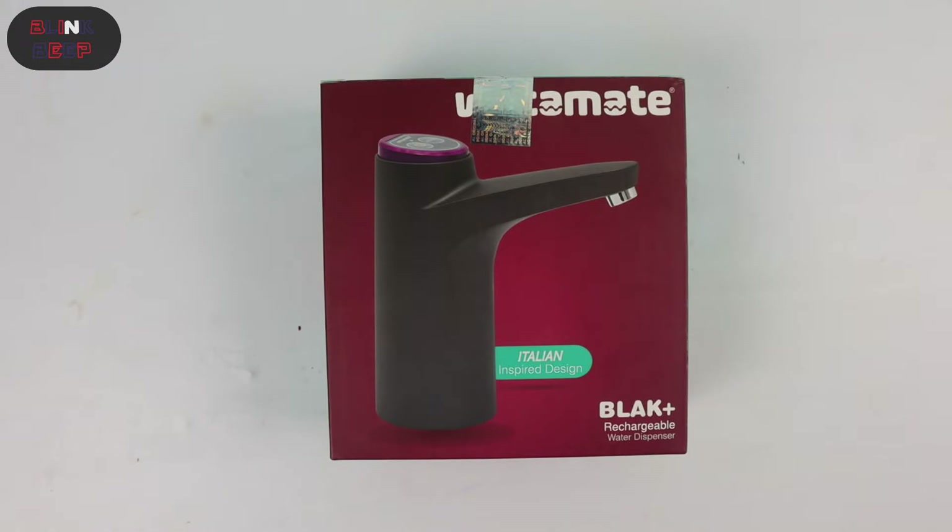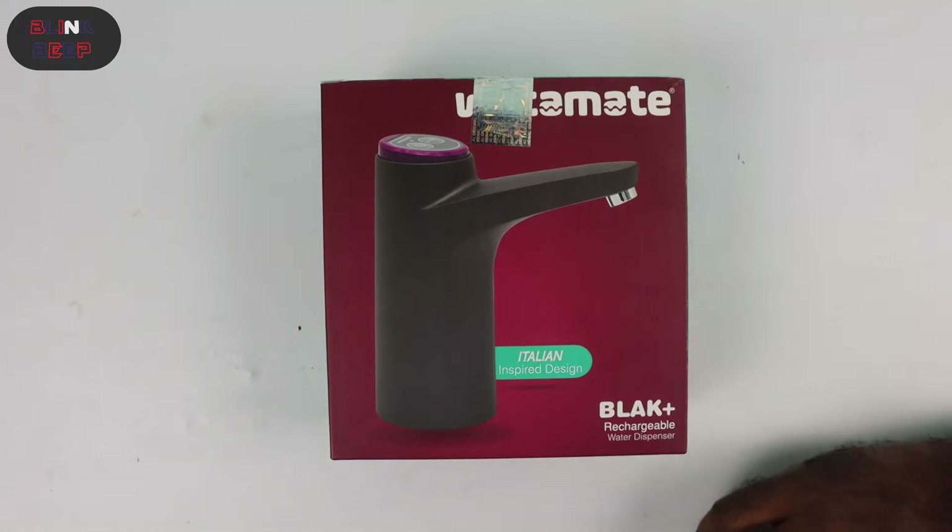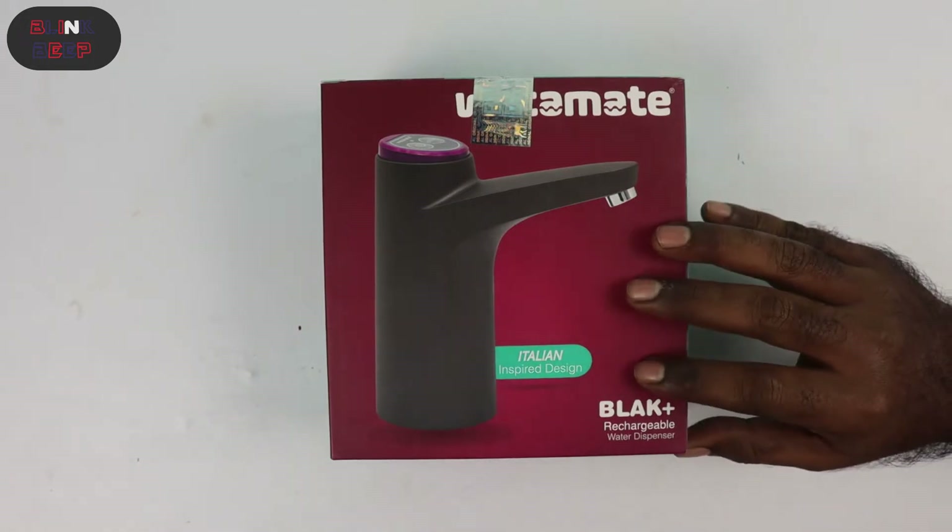Hello there, welcome to Blink and Beep. Thanks a lot for choosing to watch this video. In this video I will be reviewing the new Watermate Black Plus that I purchased online. Here is the product.